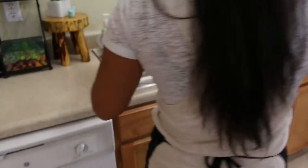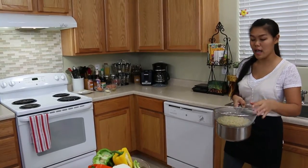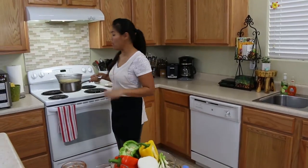Now we're finished cutting our vegetables, and perfect timing — our pasta is done. Let me remove the pasta and strain it. I'll strain all the pasta and let it sit while we make our sauce.